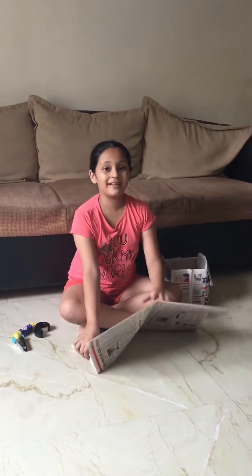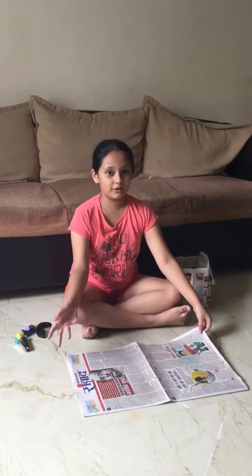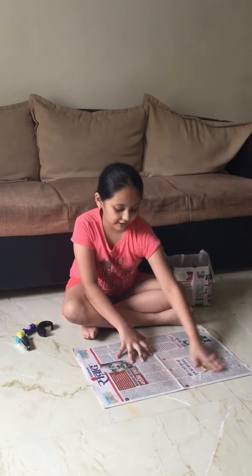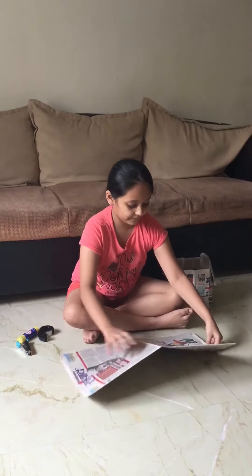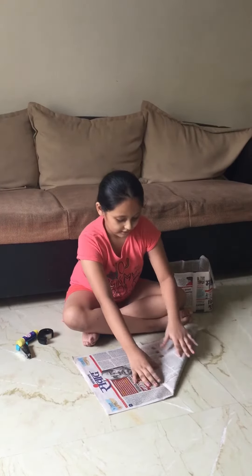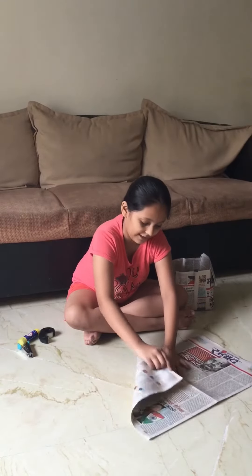You may have newspapers because the recycling shop may be closed, so you may have many newspapers at home. If your newspaper is very old, take a newspaper now and fold this corner in the middle line like this.